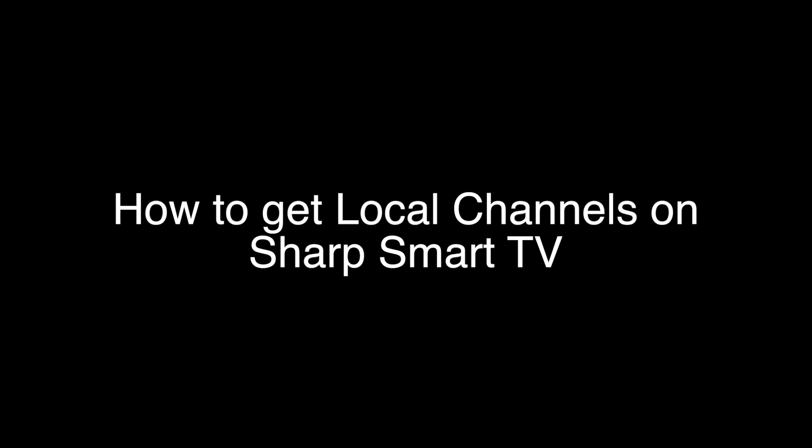Today we're going to show you how to get local channels on your Sharp Smart TV. This can be any of the Sharp TV models, including the Aquos and the Roku models.